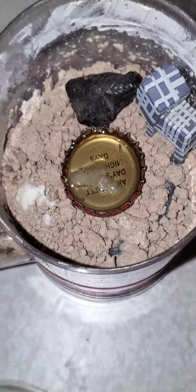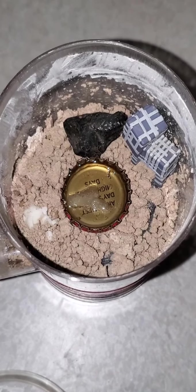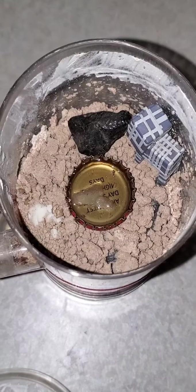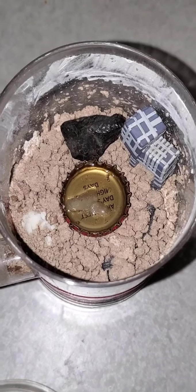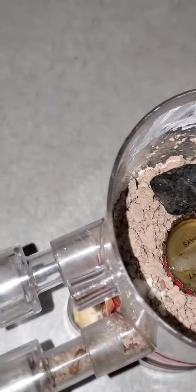Now we pop it open so I can show you guys what's going on on the inside. Let me zoom out a little bit. That white stuff that you see there on the dirt is actually some sugar that I turned into a solid state. Looks like a small ant has fallen into the honey — that's not good. So we're going to rescue her. Come here, sweetheart.